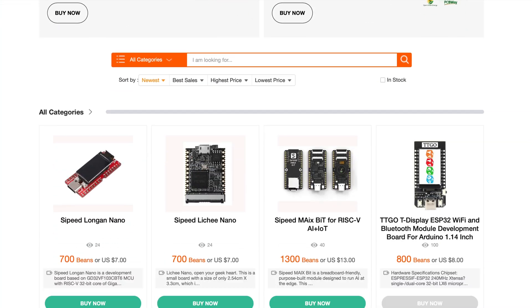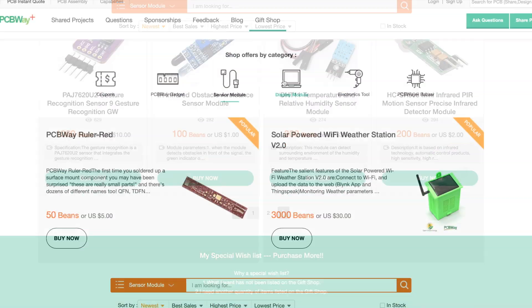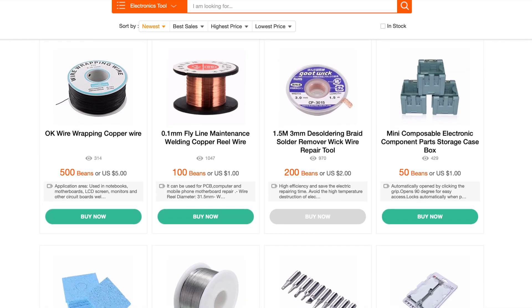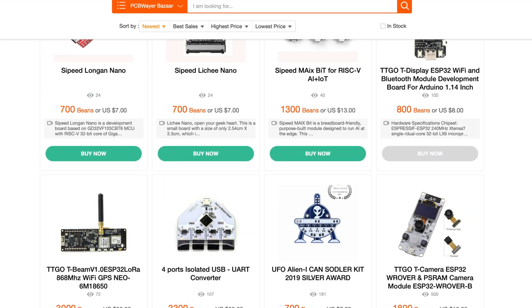Did you know that my sponsor PCBWay has a gift shop on their website? Everything from gift cards and gadgets such as rulers to sensor modules. They even have display and output modules, but my favorite of course is the tool section. Check out the PCBWay gift shop — link below.